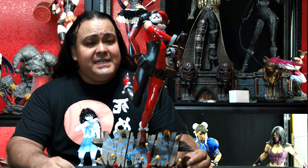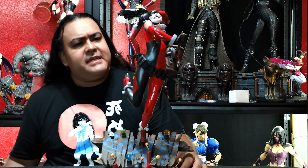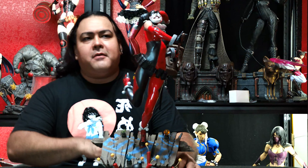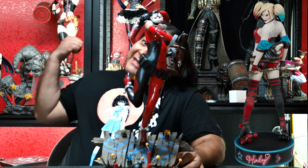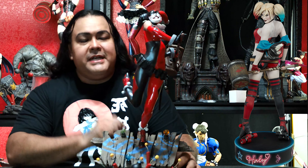Here is Harley Quinn. This is actually Sideshow's — if I'm not mistaken — not recent, but previous premium format. I think the most recent one is the Hell on Wheels Harley Quinn. In case you want to know why I didn't pick that one up, take a look at that one right there. Anyway, about to hear it right now, so here's Harley Quinn.